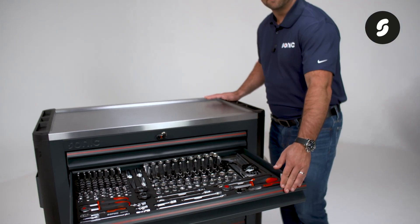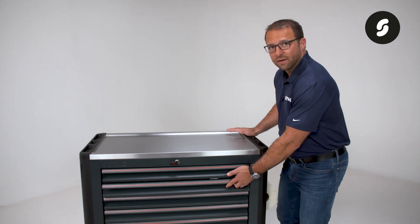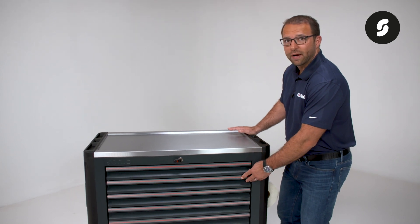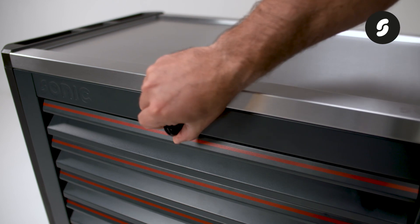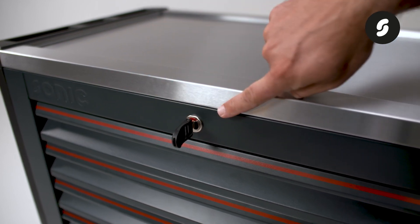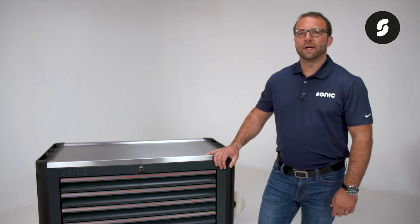After closing a drawer, you will notice and feel a nice grab at the end. This grab is the activation of our German-made locking system. This system not only features a lock that provides a red notification when locked and a blue notification when unlocked, it also prevents more than one drawer opening at a time.